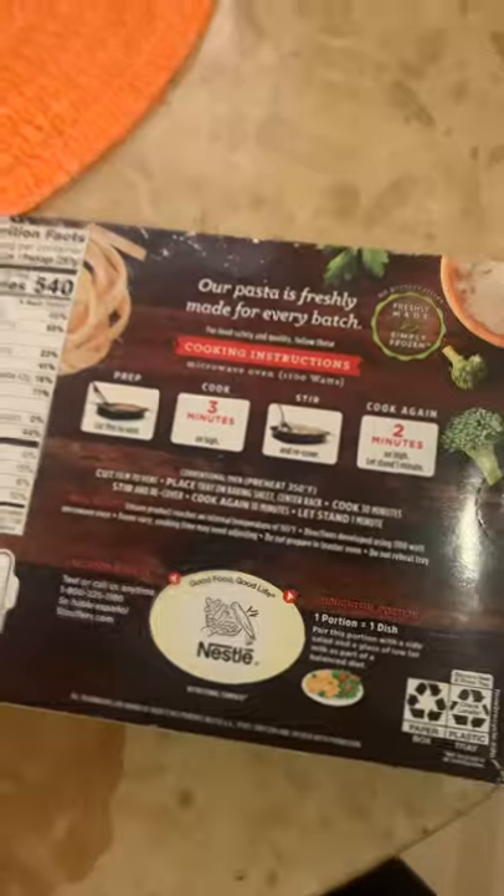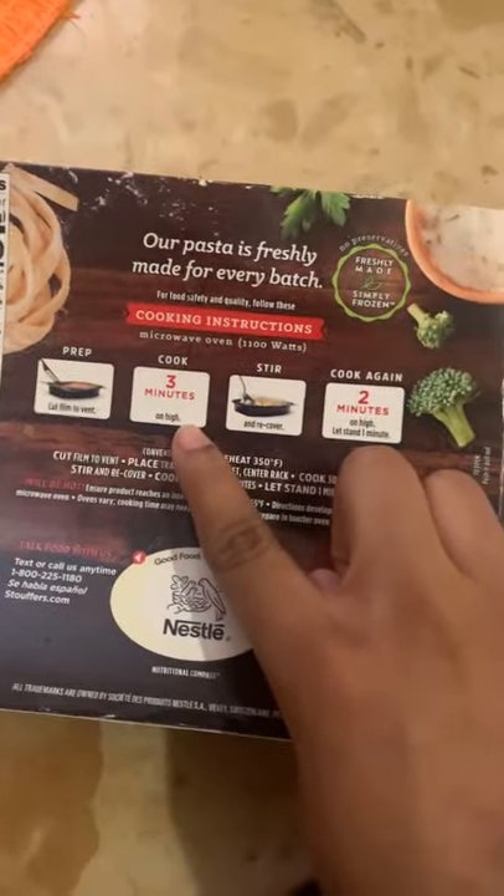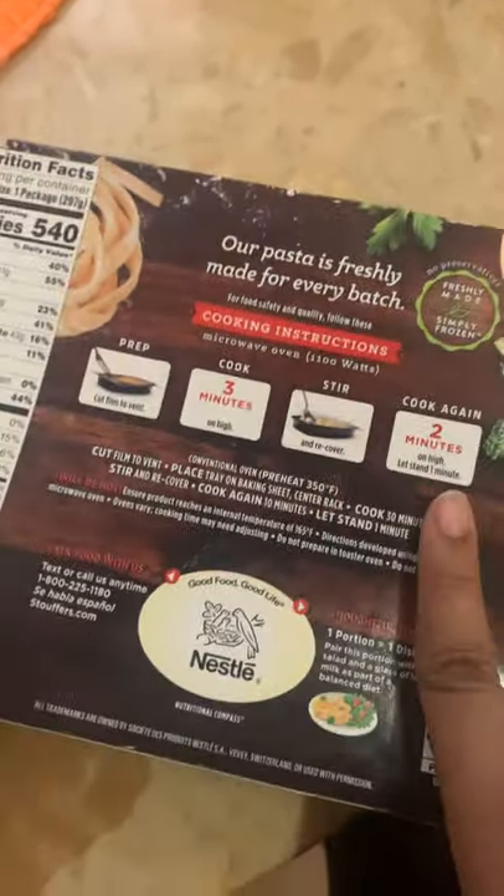Hey y'all, right now I'm just about to make some chicken fettuccine Alfredo. This is what it looks like, but this is what it will look like after. So yeah, let's get into it. I gotta unpack it and let's see what the box says — it says cook for three minutes.